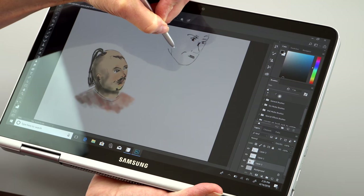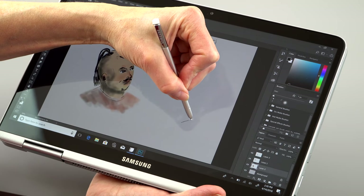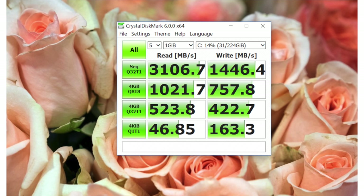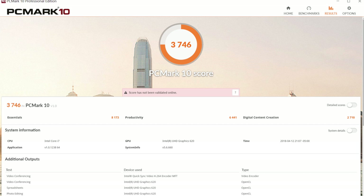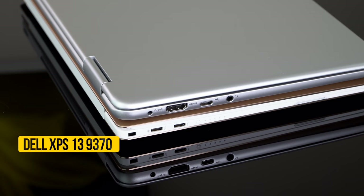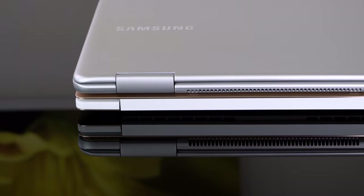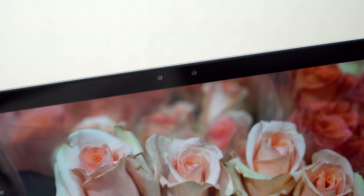It's a Core i7-8550U CPU — so far the only configuration available. It has 8GB of DDR4 dual-channel RAM, soldered on board and not upgradable. It uses Samsung's own PCIe NVMe SSD, an upgrade from the SATA 3 SSDs used before. Performance is pretty much average, middle of the pack among competing ultrabooks including the Spectre X360, HP Spectre, and Dell Inspiron. The Dell XPS 13 9370 and some ThinkPads score a bit higher. It has dual biometrics: a fingerprint scanner embedded in the keyboard area and a Windows Hello IR camera. Wi-Fi is Intel 8265 AC, standard for this price range.